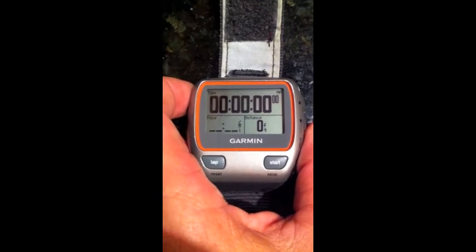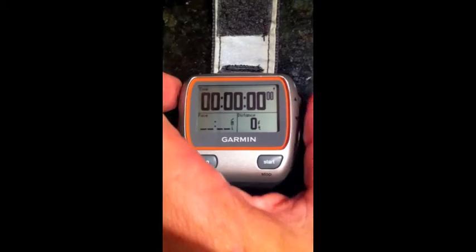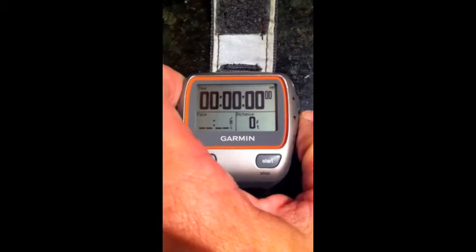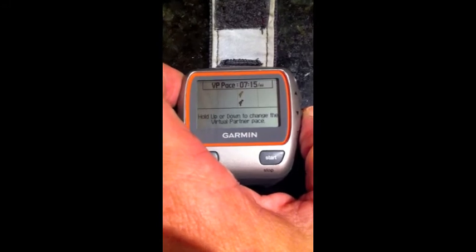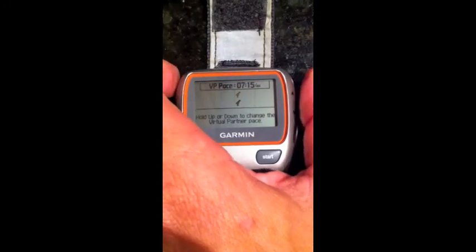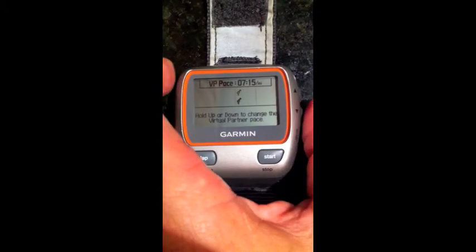On the Garmin 310 XT, to change the pace of the virtual partner, all you have to do is hit the up and down arrows on the side, go to the screen with the virtual partner on it, then press and hold the up or down arrow on the side to whichever way you want to move the pace.